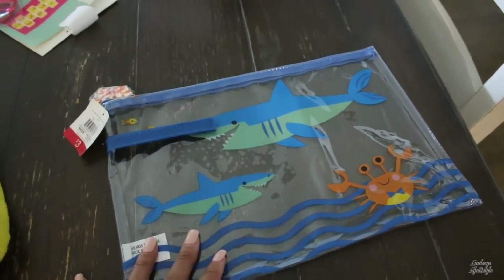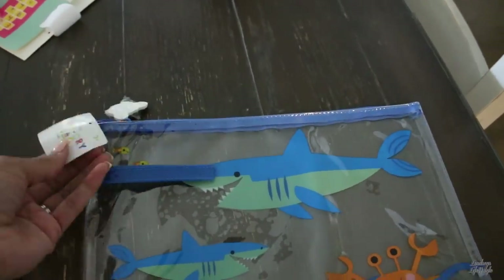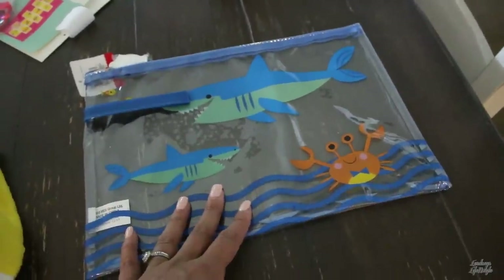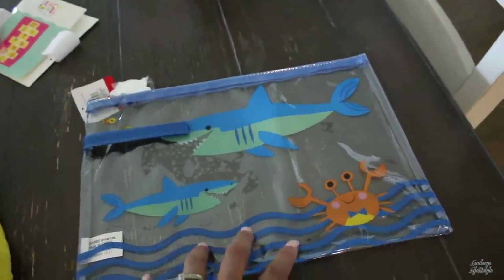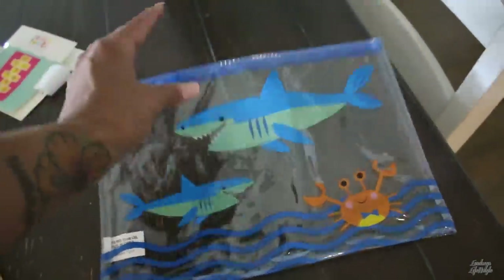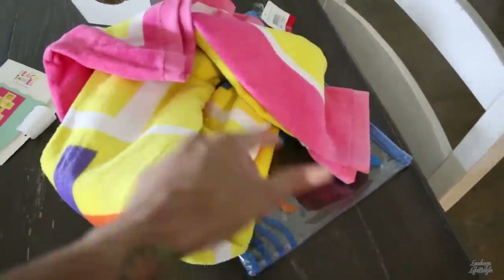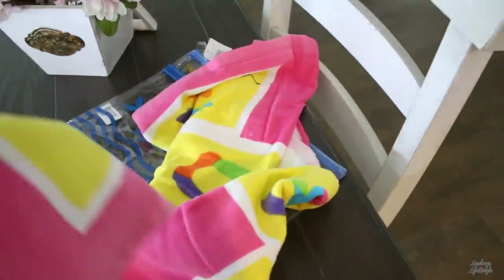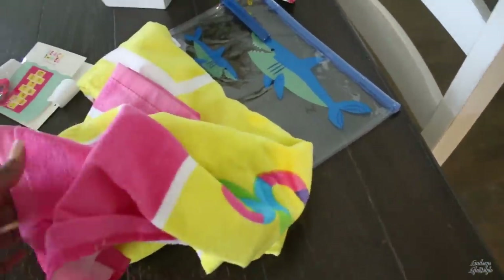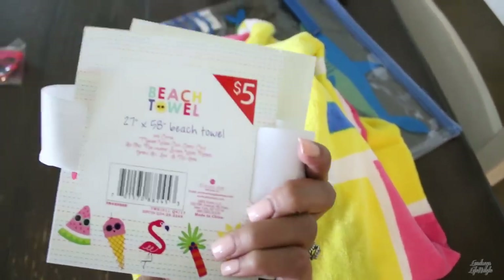Now let me show you some of the items I got from Target. I got this little wet bag or wet-dry bag for Ava, because she has swimming and water day every week at preschool — she can put her swimsuit and towel in here. I also went ahead and got her a beach towel. She's been using bath towels to take to preschool, so I wanted to get her an official summer beach towel. It looks like this and it was $5.